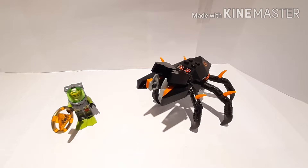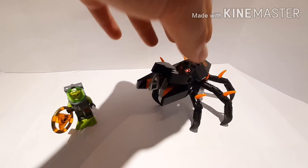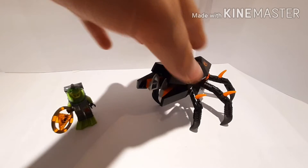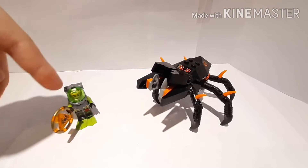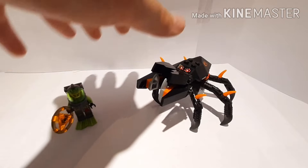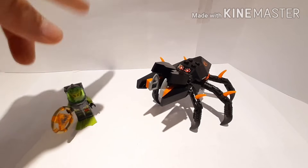Hey, what's up guys, welcome back to the channel. Today I'm back with another review of set number 8056, and it is the Atlantis set. Atlantis is one of my favorite themes of all time, so let's start — we're gonna begin with the minifigures.